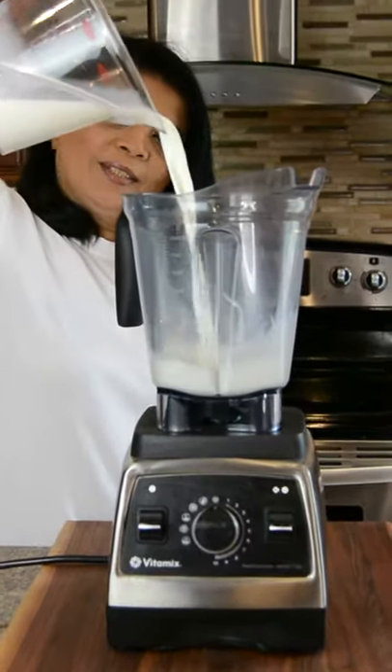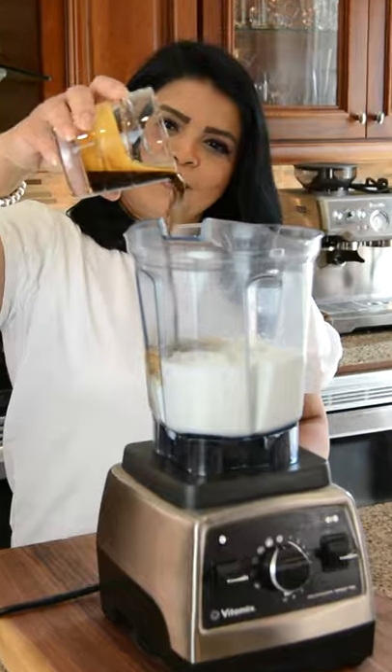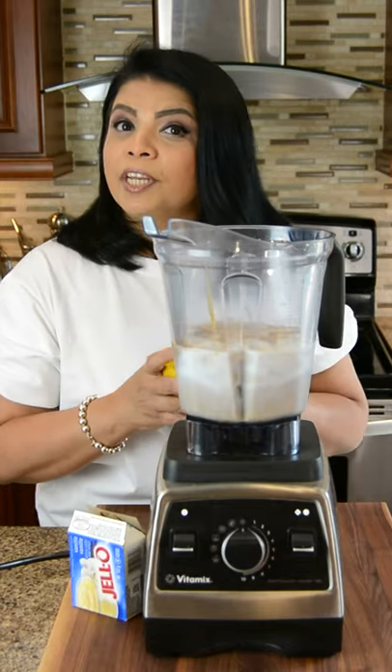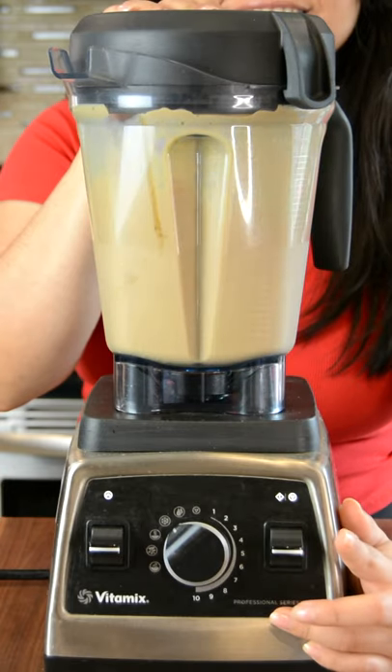Two cups of milk, two cups of ice, four tablespoons of espresso, half cup of coffee, about two tablespoons of caramel syrup, and our secret ingredient — two tablespoons of vanilla pudding powder. Now we're going to blend this up.